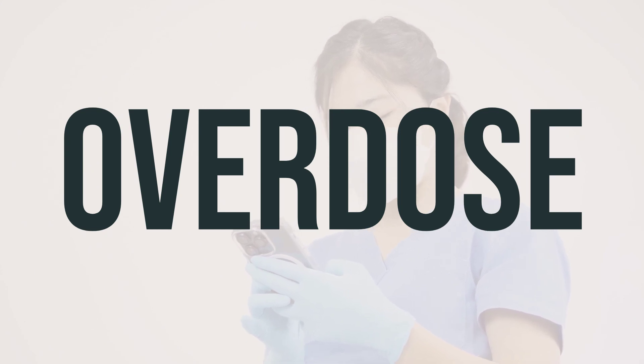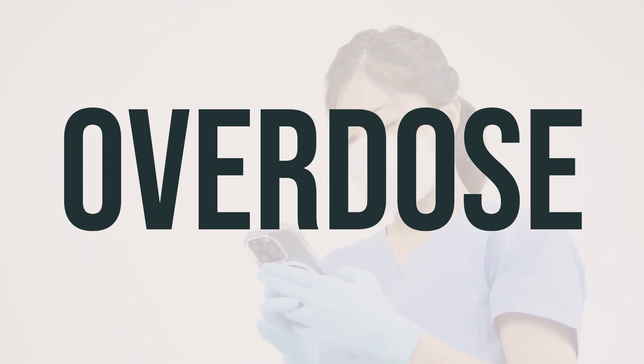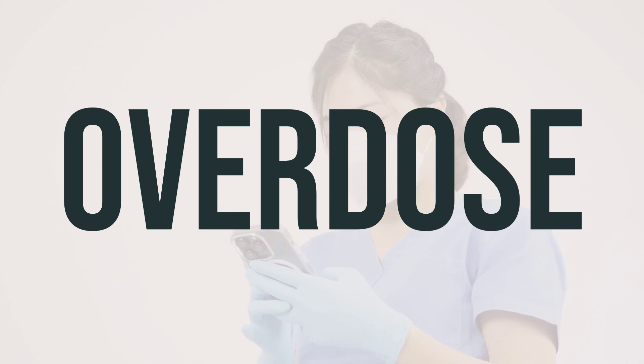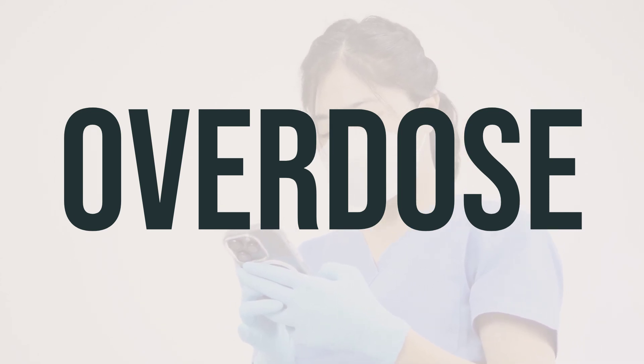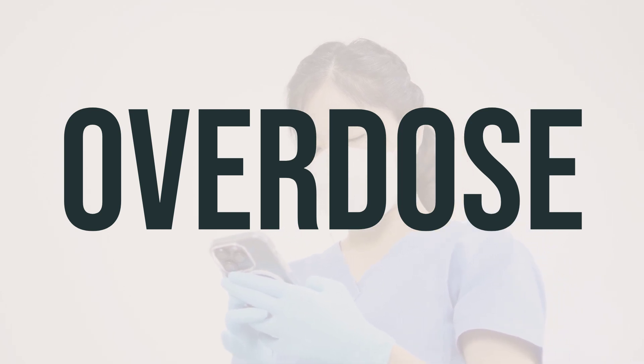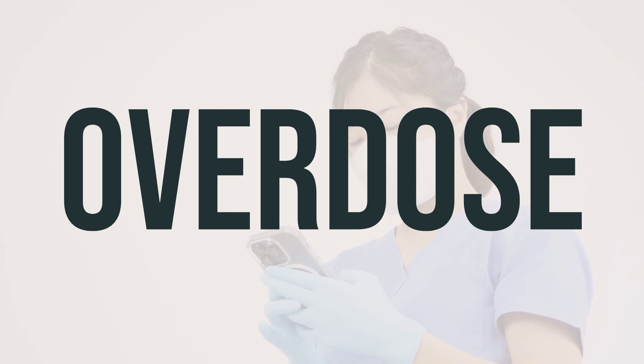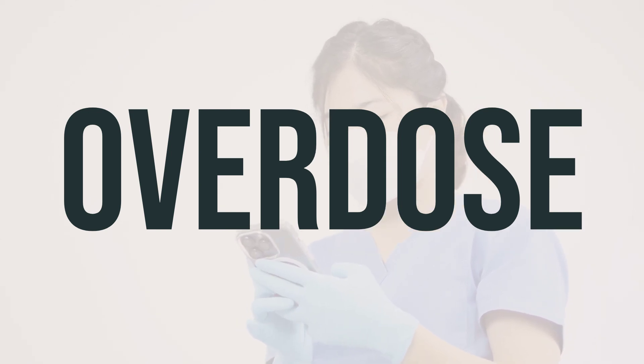If someone has taken too much Nolitely Lemon Lime and is experiencing severe symptoms like fainting or difficulty breathing, seek immediate medical help by calling 911 or contacting a poison control center. In the U.S., call 1-800-222-1222 for your local poison control center. In Canada, contact your provincial poison control center.